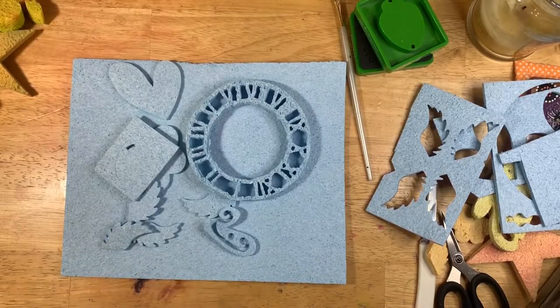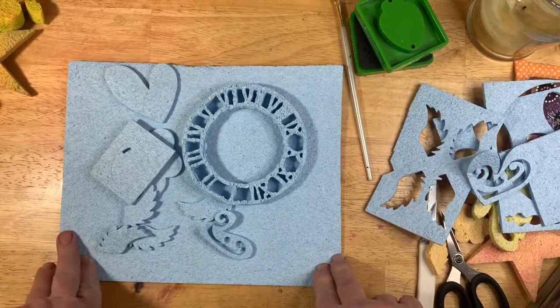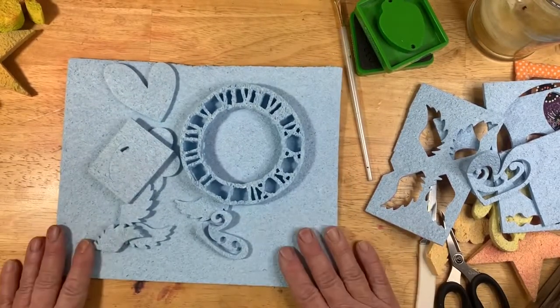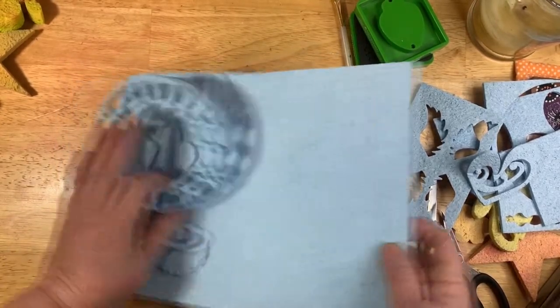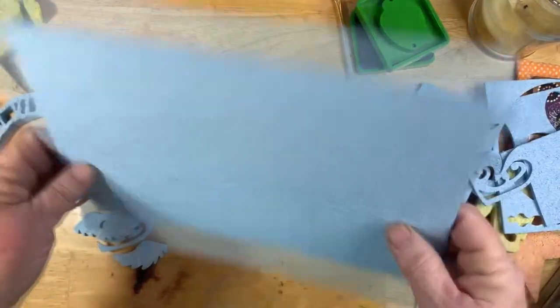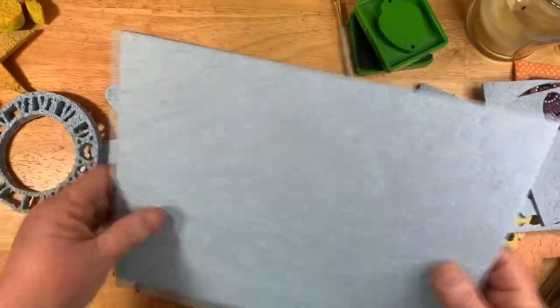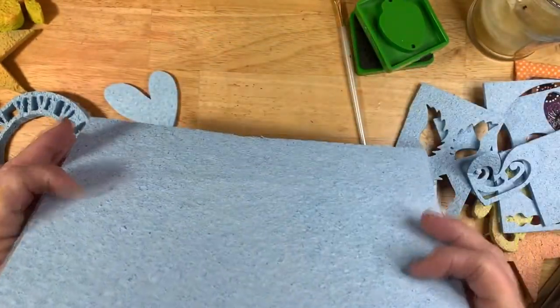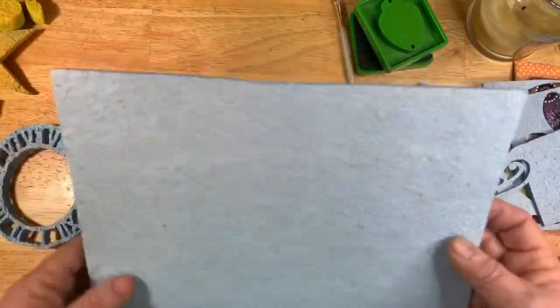Hello, welcome back, this is Mary from Around the Craft Room. Thank you for coming back. I was going through some of my old supplies and I came across this foam — it's really thin, a sheet of foam. I looked it up on Amazon and you can still buy these. I've had it for years. Obviously had some yellow ones too because I've got some already cut out.